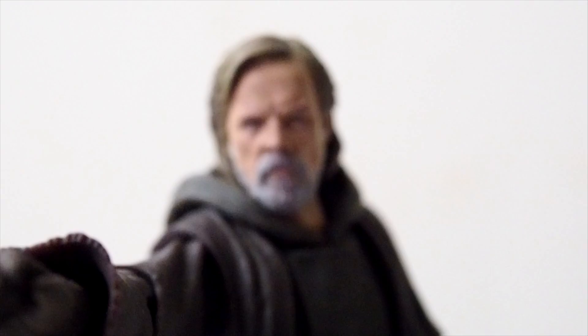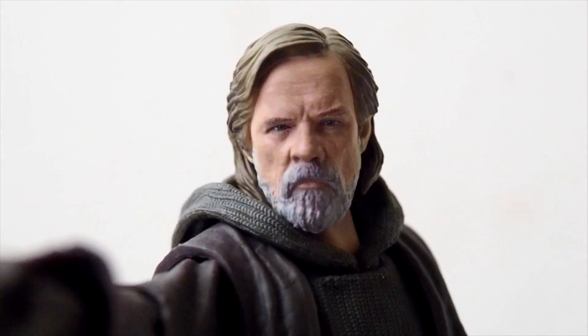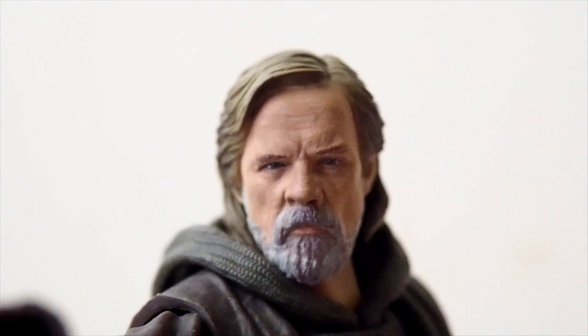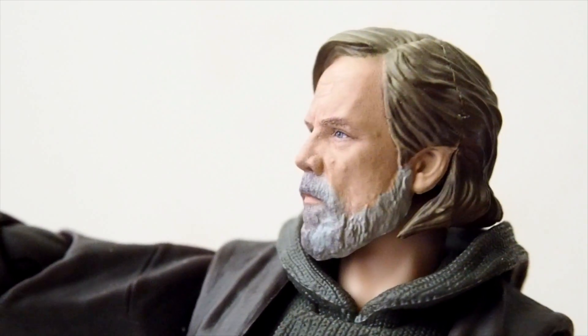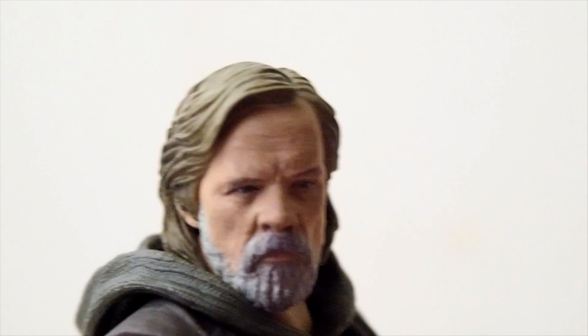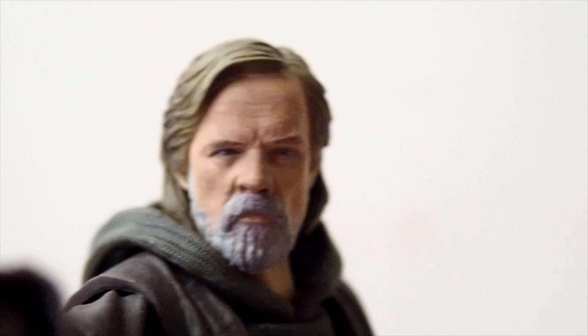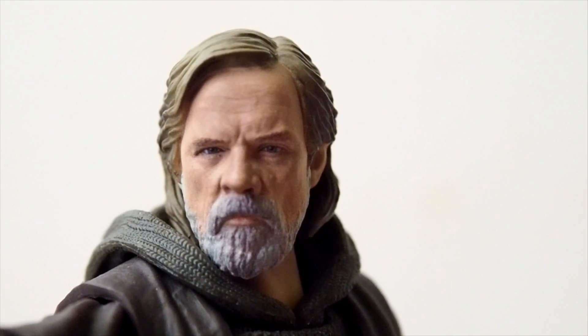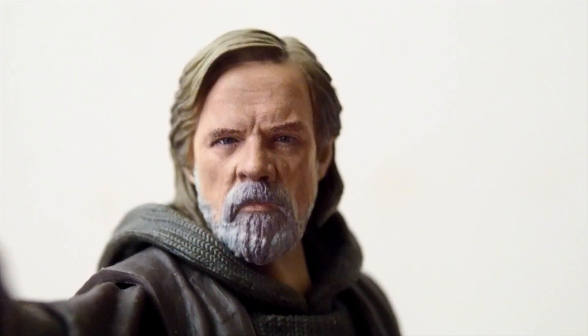One thing I'm really impressed about with this figure is the head sculpt. Let's take a really close look at it because this thing looks absolutely gorgeous — it's one of Figuarts' finest to date. I'm surprised we only got one head sculpt, as usually with Figuarts you get a second face plate to interchange, but this one looks absolutely gorgeous. The likeness is dead on Luke Skywalker and the paint job is really good too, even printed on.